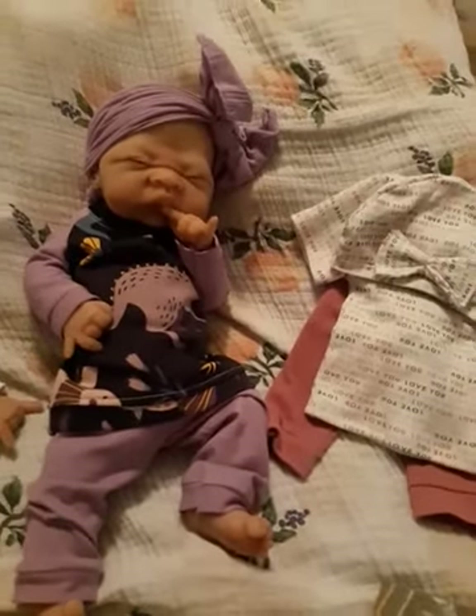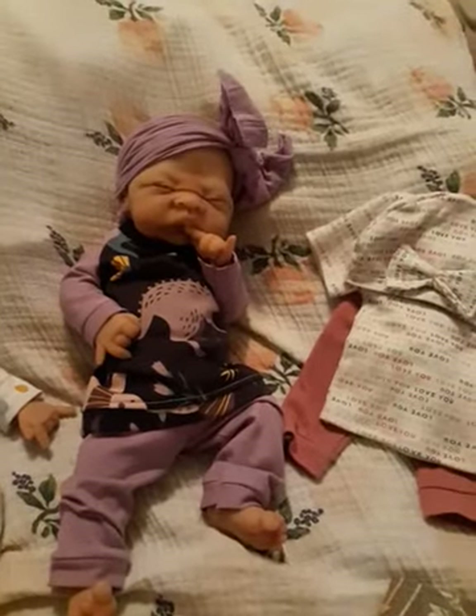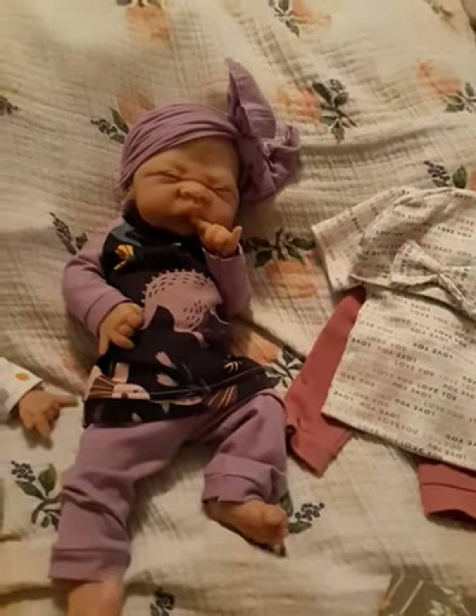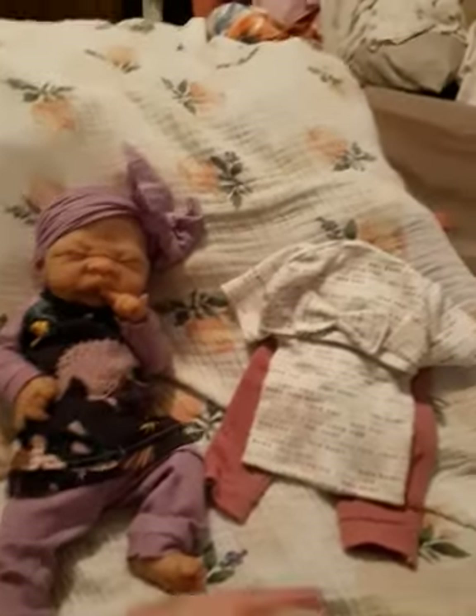So far I only have it in 15-inch size. I will be working on an 11-inch size, but I'll obviously have to cut it down and trim it a lot more. I'd like to work on that at some point.